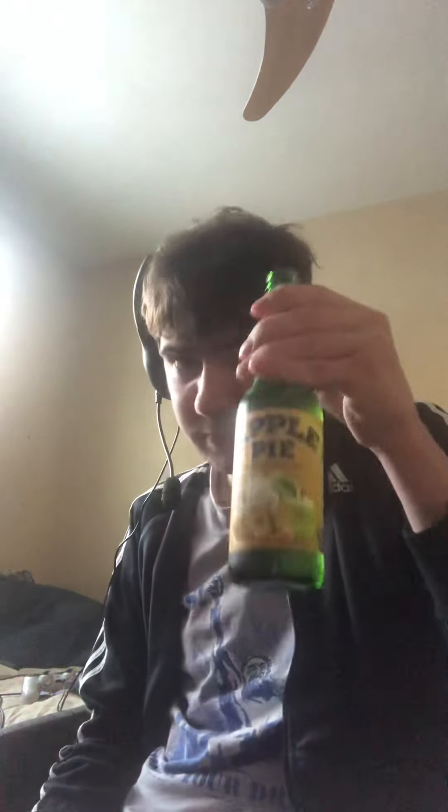God damn it. Actually, that one smells pretty good — but it doesn't smell like the other one, which was terrible. Let's give this a go. Yeah... yeah, this one's much better than the butter soda.